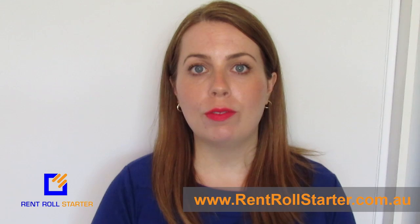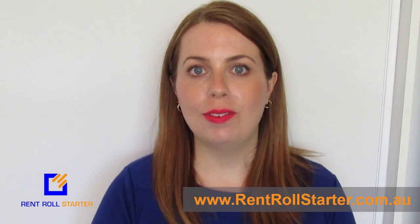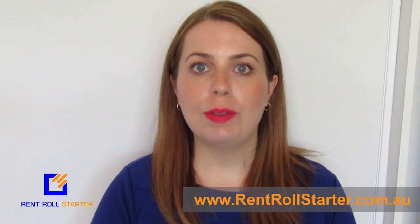If you need any more information about this or anything else in relation to starting your own rent roll, contact Rent Roll Starter today. Go to rentrollstarter.com.au to register for your free 15-minute consultation about how to start your own rent roll. We'll talk to you soon.